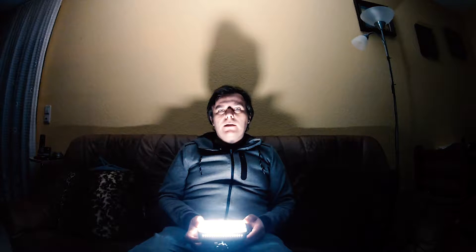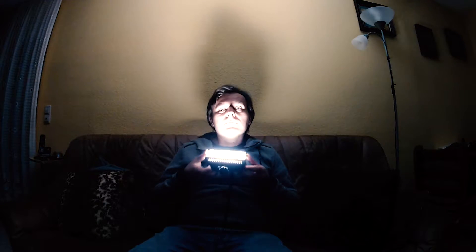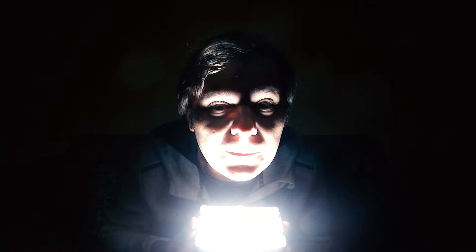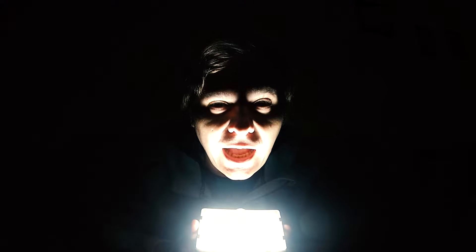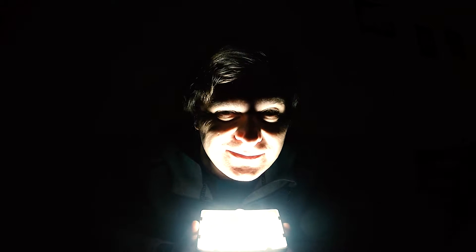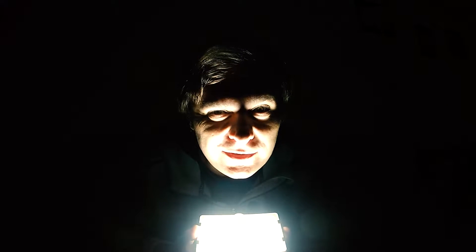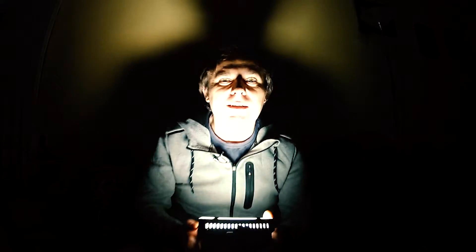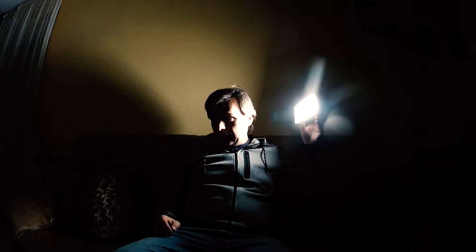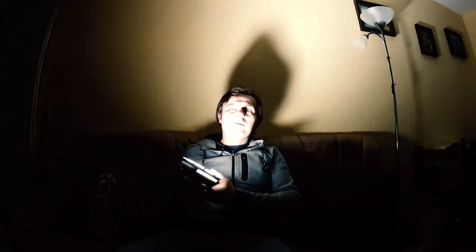Und zwar ein Lichttest. Ich teste mein neues Licht, das ich bei Amazon gekauft habe. Das Coole ist, wenn man so ein Gesicht von unten beleuchtet, sieht man so wie ein verrückter Psychopath aus. Das Licht ist cool. Ich bin hell beleuchtet, alles andere drumrum ist dunkel.